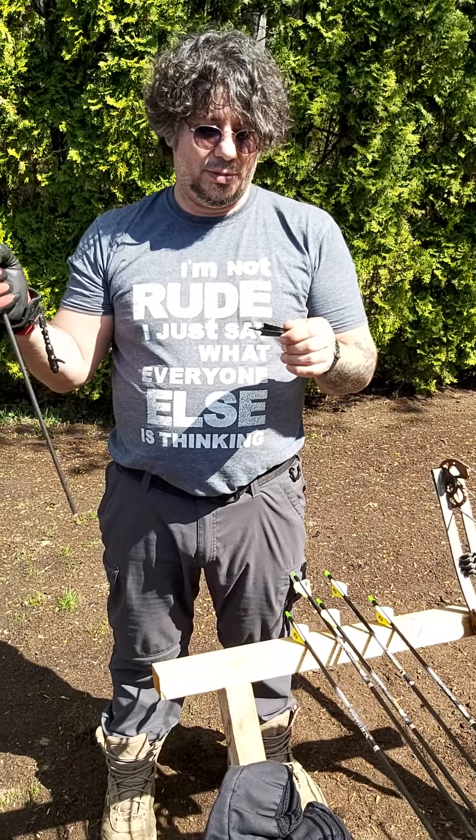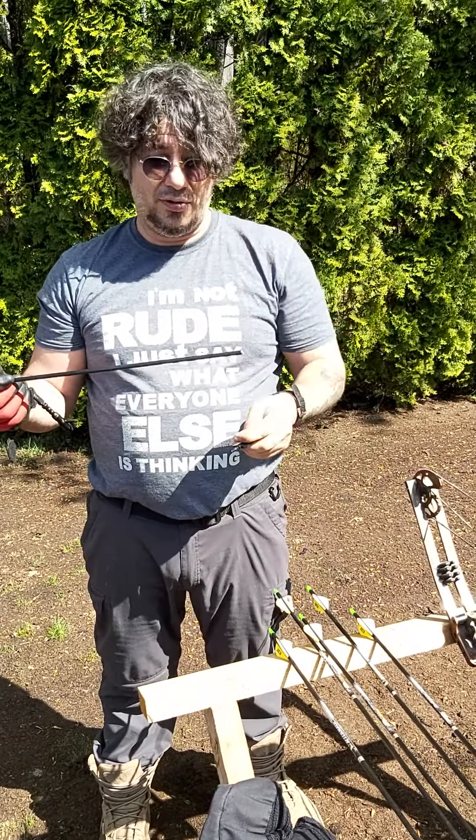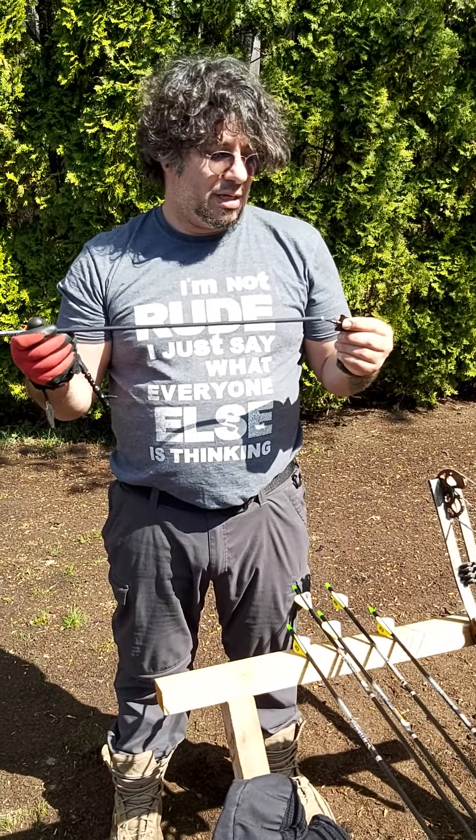The way I see them, they're designed to snap right here where it meets the collar. So this snaps off and you save your shaft, and if you've got a luminock on the back, you save that.